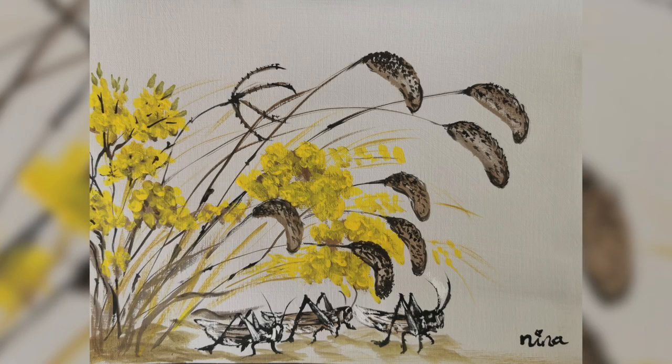Hello everyone, welcome back. Today we are going to do something like Chinese style painting, but we do use acrylic. Alright, let's start.